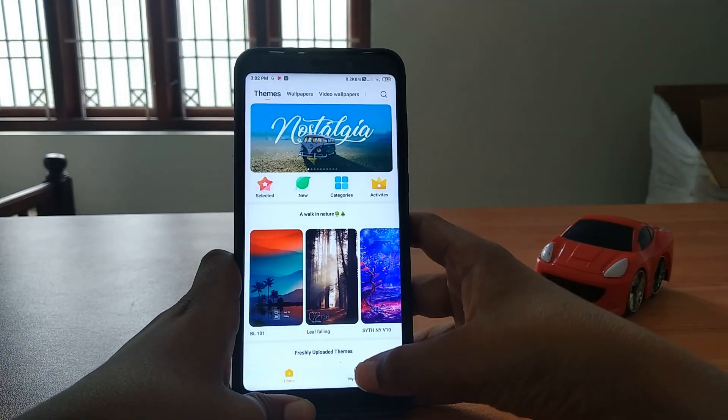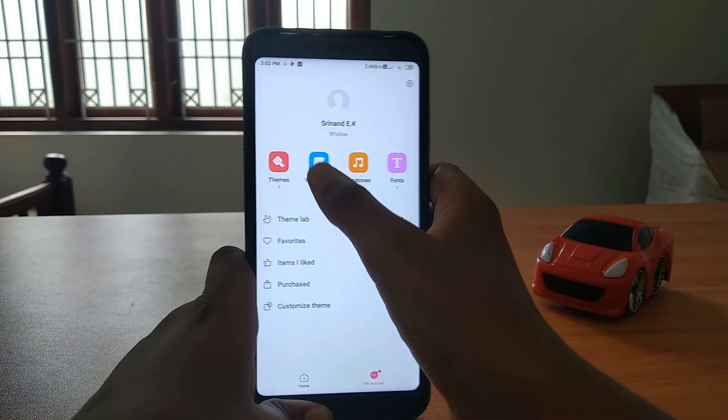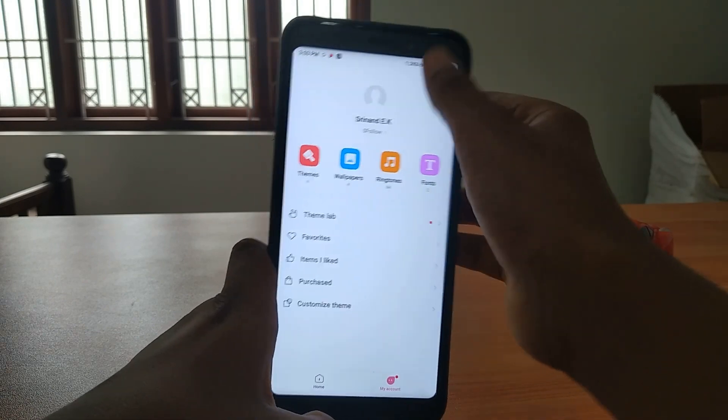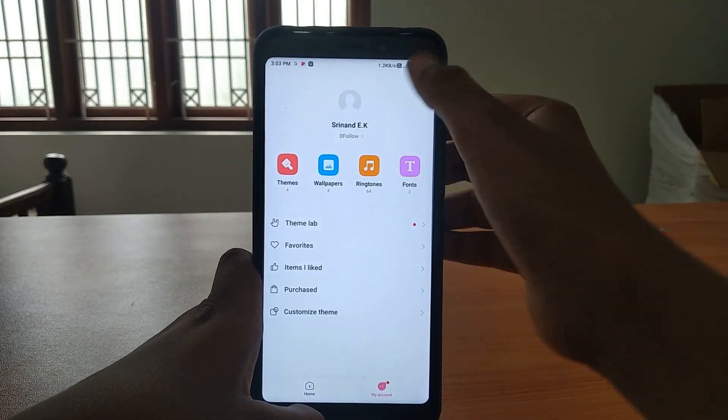Let's go to themes, then wallpapers. There are wallpapers available - that's super. Then let's go back to settings.